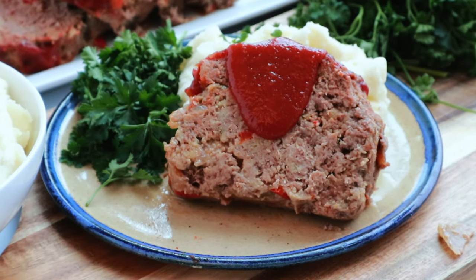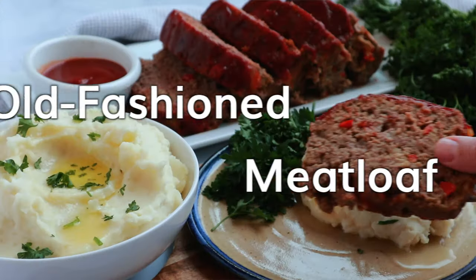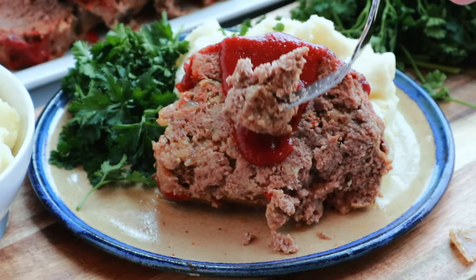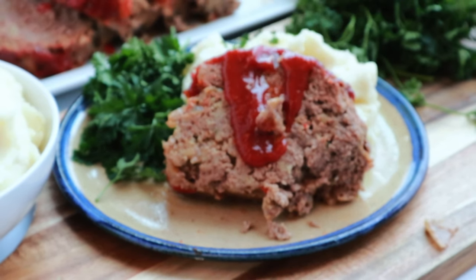Welcome back. I'm Jill with the Carefree Kitchen and today I'm going to be sharing with you my recipe for old fashioned meatloaf. This meatloaf recipe is the only one you're ever going to need — it's moist and juicy and tender and it's loaded with flavor.